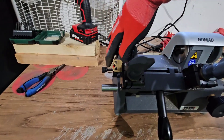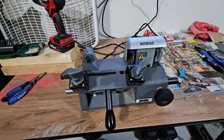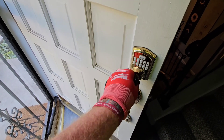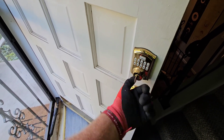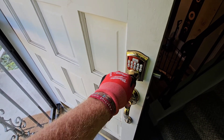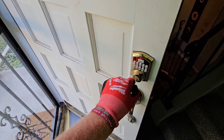Now time to go give it a test. And here's the test. I'd say that's a pretty successful copy.